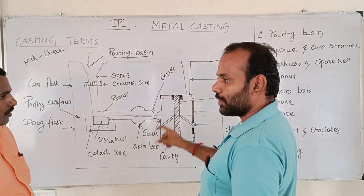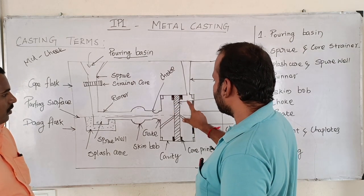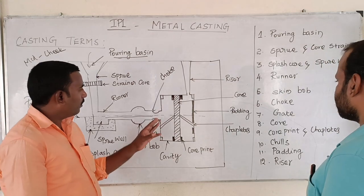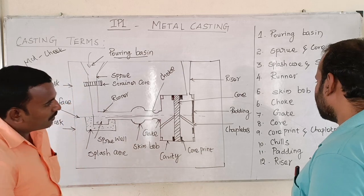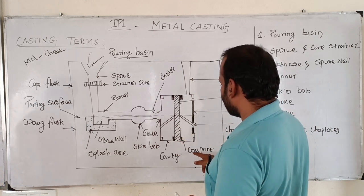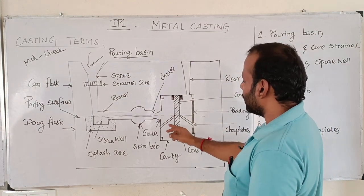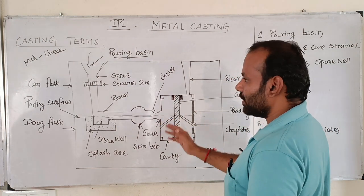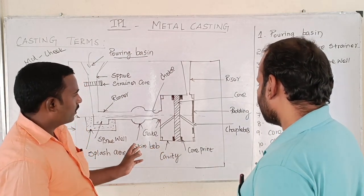After removing the mold, we have a hollow-shaped component. We have a core print. The core print is used to support the core. If there is a core print, it creates a hollow-shaped component. The core print is called the chord. The core is 3mm, then 4mm, then 5mm — except for the chins.